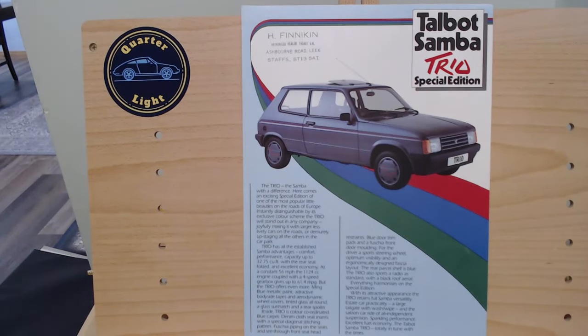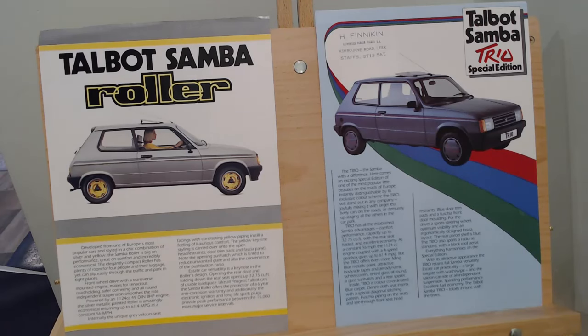It's Saturday - we call it the Saturday special because we look at a special edition car of various different makes and models. Today is the turn of the Talbot Samba Trio Special Edition. Those observant viewers will know we quite recently - a couple of weeks ago - looked at another Samba Special Edition, the Roller, with those kind of unique yellow wheels. So here we've got another one, the Trio, looking splendid with those interesting wheel trims.